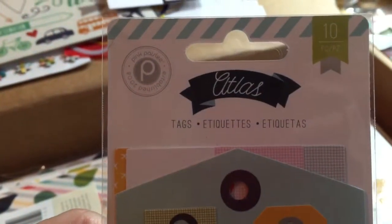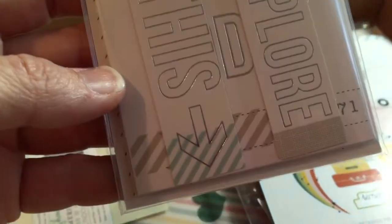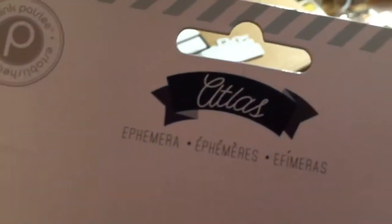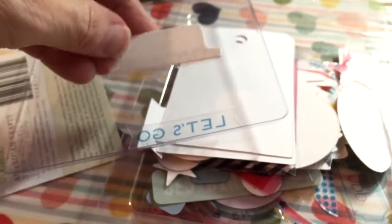And then Pink Paisley Atlas collection — it's tags and things. On the back there are different tags. Pink Paisley again — this is also Atlas, just the ephemera pack. There are all kinds of little things in here, some tags.